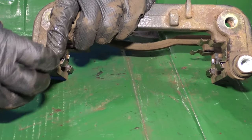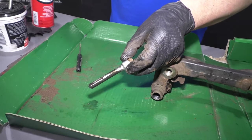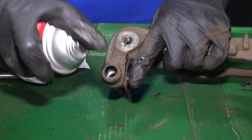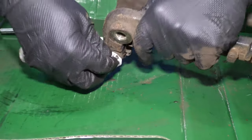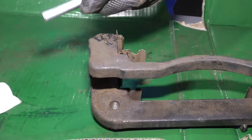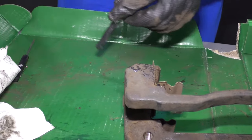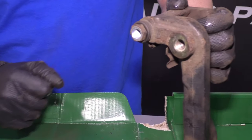Now we want to clean the slide pins. Just pull the slide pin out. Take some brake parts cleaner and a rag and wipe it off. You can also take some brake parts cleaner and spray it in the hole to clean it out — make sure it drains out. Take a little bit of brake caliper grease, apply that to the pin, and reinsert the pin. Do the same procedure for the other side.